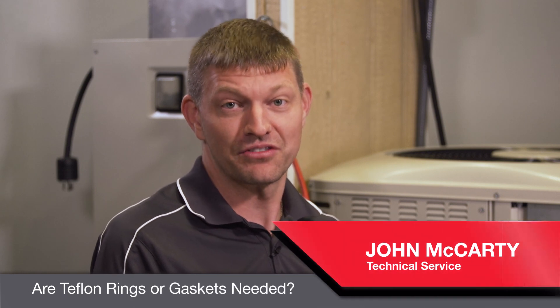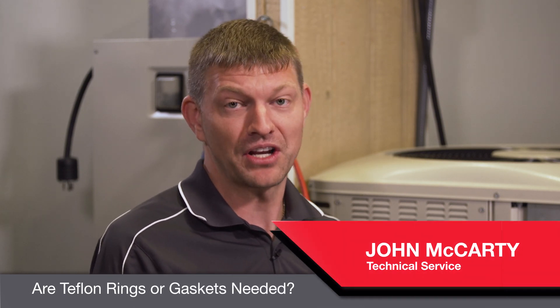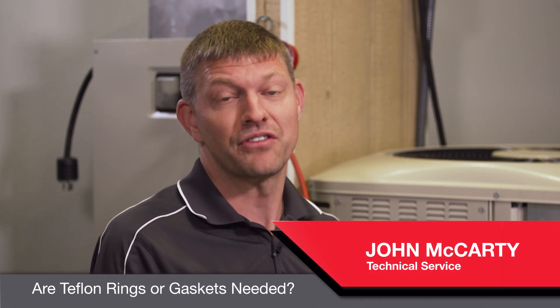A common question we get in tech is: are Teflon rings needed for our threaded fittings, are gaskets needed? And the answer is no.